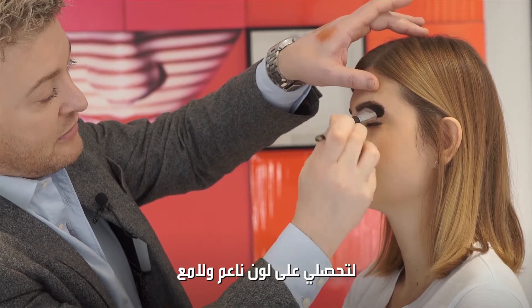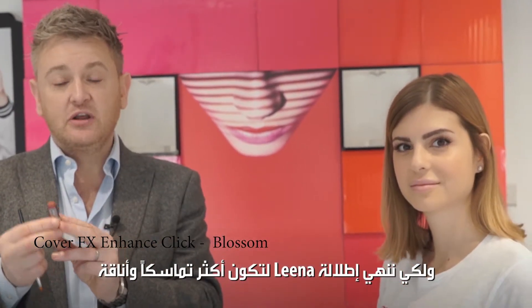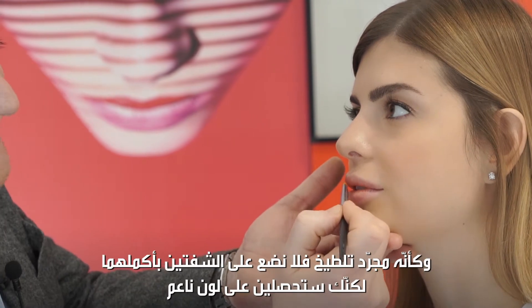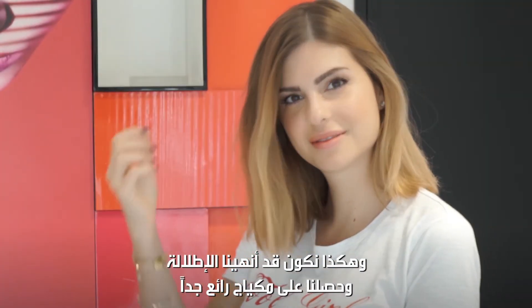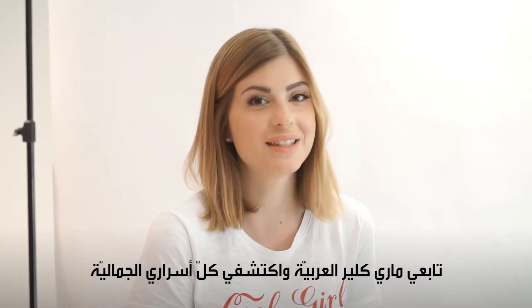You create a lovely soft, illuminated lid — just have a look at that, it's really pretty. To finish off Nina's look and pull it together, give it a bit more lift to the complexion — I've put it on a little brush, almost like a very light stain, so it's not too full-on, but you'll get a bit of color there. That just finishes the look off really nicely. If you want to know more details about my makeup, follow Americana Arabia and discover all of my beauty secrets.